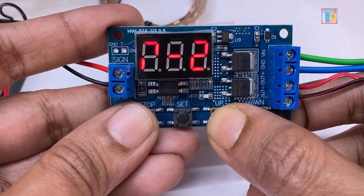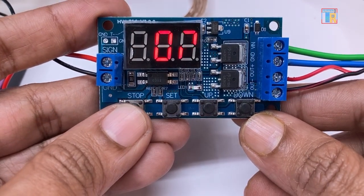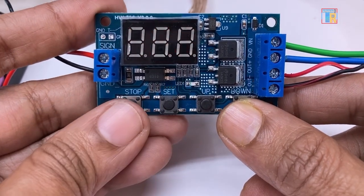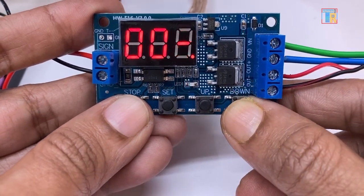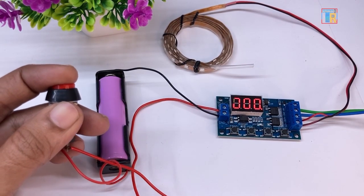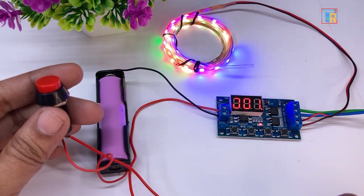The second mode is P2 which is the on and off timer. In this mode you can set two times: OP time meaning on time, and CL time meaning off time. I am setting OP time to 3 seconds and CL time to 5 seconds. When the trigger is pressed, the module waits for 5 seconds and then turns on for 3 seconds.